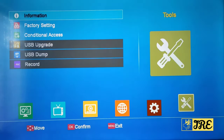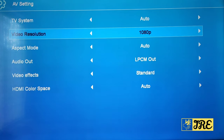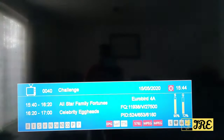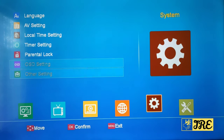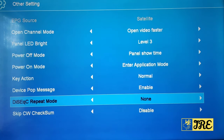It also has the AV settings where you can change the resolution — you can put 1080i or 1080p, which is the highest it goes. It also has the aspect mode, audio out, video effects, and HDMI color space. In the local time settings you can change the time, and there are timer settings and parental lock settings too. In other settings you've got panel LED brightness, power off mode, key actions, power on mode, and device pop message options.